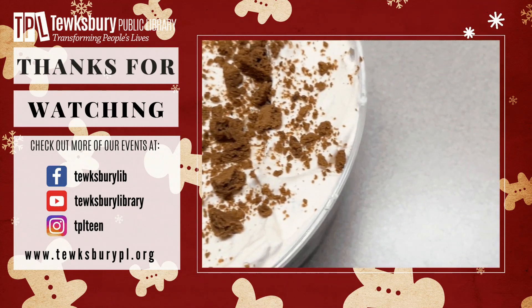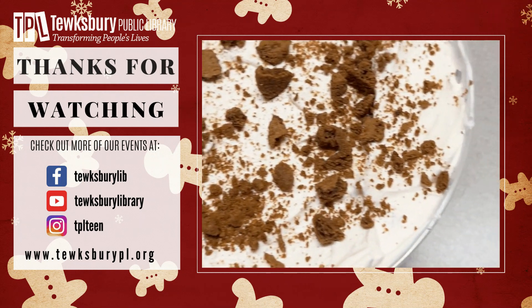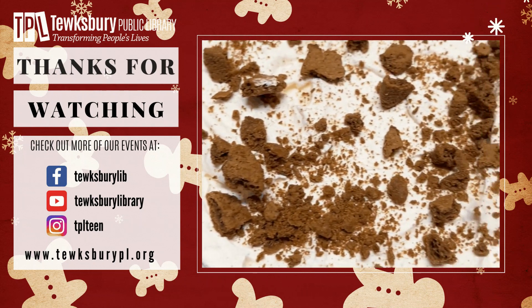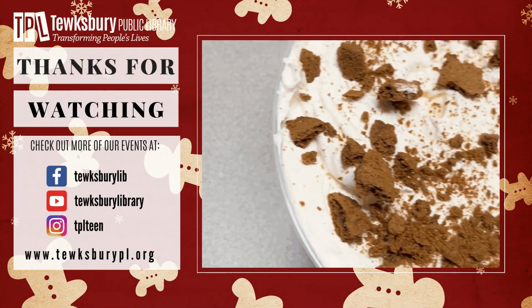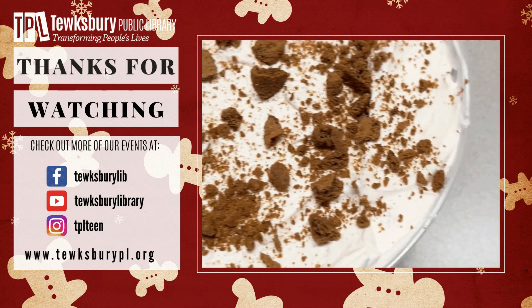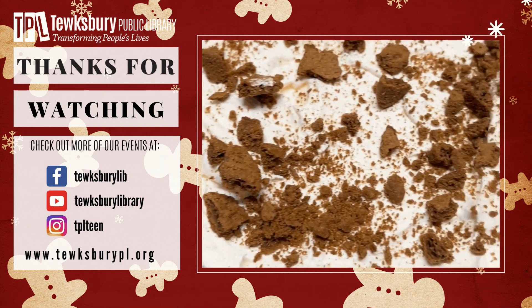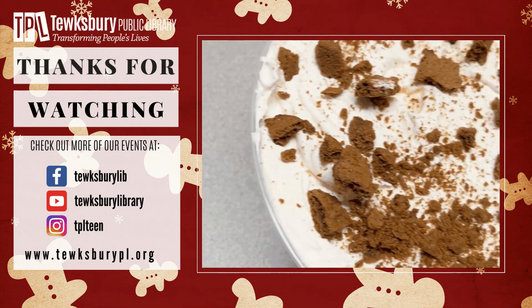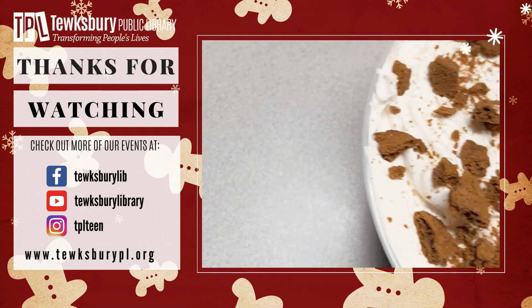As always, we would love to see what you made or what you're in the process of making. Did you learn something? Did you get creative? Did you change stuff up? Let us know — you can share it with us on social media or email it to us. Thank you for joining us. Foodie Friday is a monthly event. You can find all of our past Foodie Friday videos on our YouTube channel at tewksburylib, or you can sign up each month and get supplies provided for you by the library. We'll see you next time, bye!